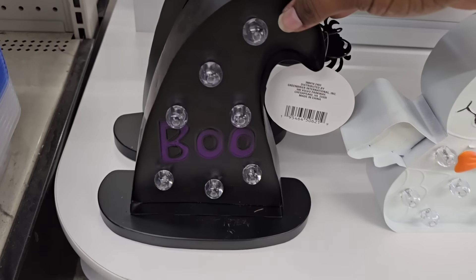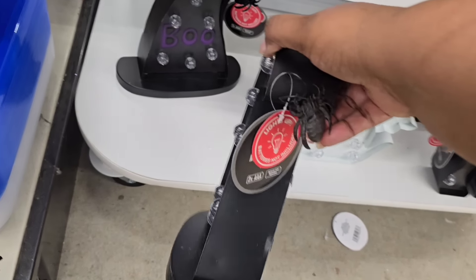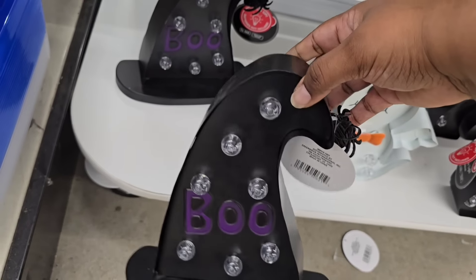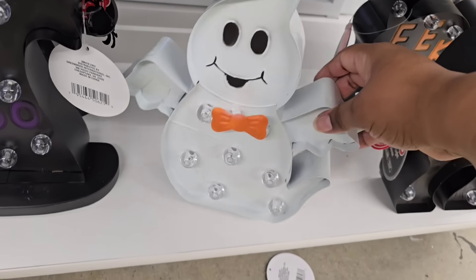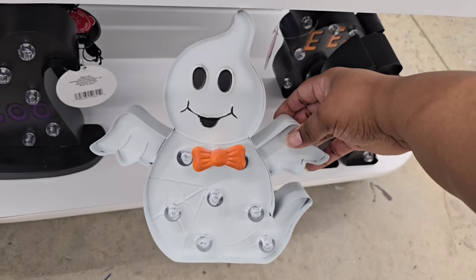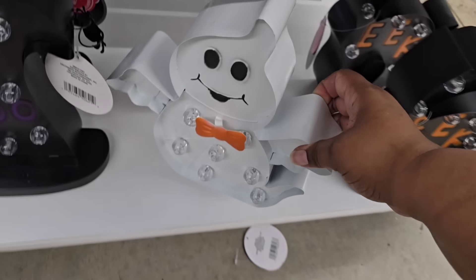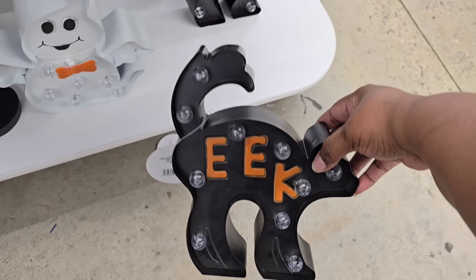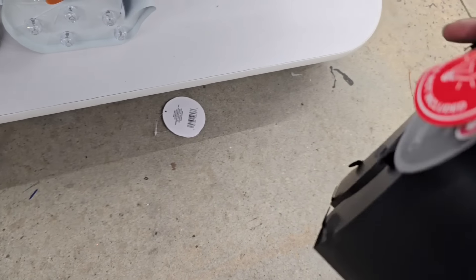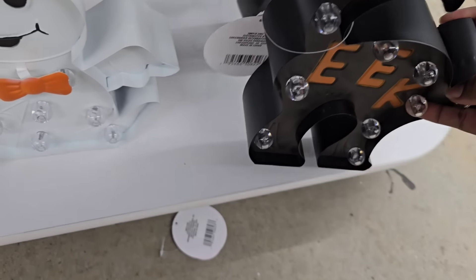The last item in the Halloween section is these metal pieces — a witch's hat and a 'Boo' with a little spider and globe lights, an amazing design for only $5. Dollar Tree continues to impress me with their items; their Plus sections are really impressing me this year. Grab these items if you're looking for them.